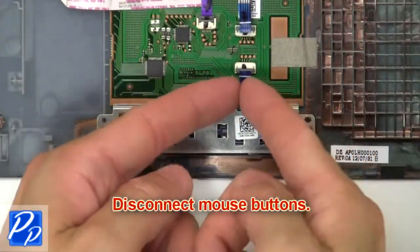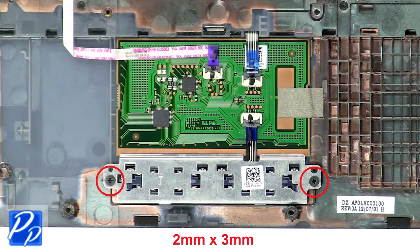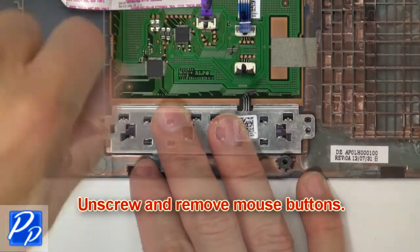Now disconnect the mouse buttons. Then unscrew and remove the mouse buttons.